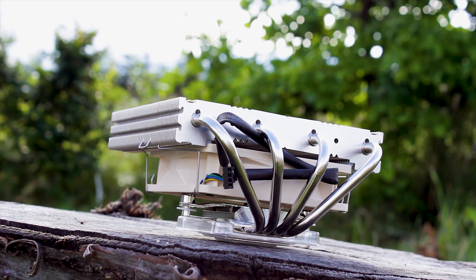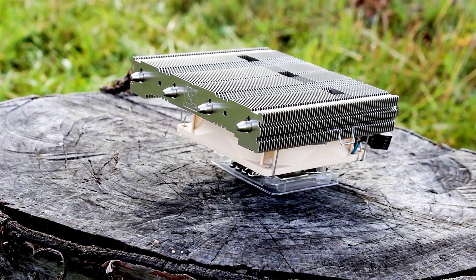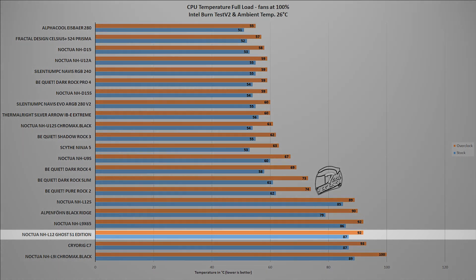The testing is composed of two stages with two different benchmarks. The CPU used is the Intel i9-9900K, running both at factory settings and overclocked manually to 5GHz on all cores. The first test uses the Intel Burntest V2 benchmark, which places a load on the CPU similar to what you'd expect from a modern AAA video game or video rendering. In this test, the NH-L12 Ghost S1 reached a maximum temperature of 92 degrees Celsius with the ambient at a steady 26 degrees Celsius and the CPU overclocked to 5GHz. With factory settings, the cooler reached a maximum temperature of 87 degrees Celsius, which is more or less manageable.